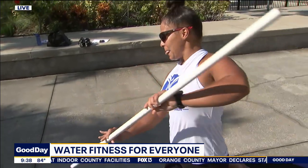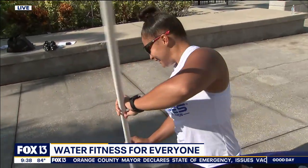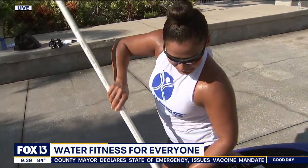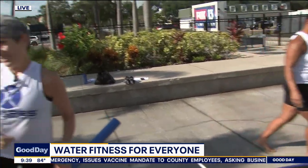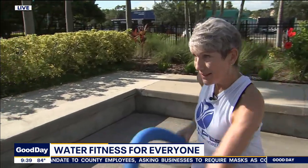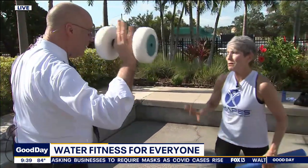A lot of people in Florida have a pool at home and they might not be using it for resistance training. You're telling me you wouldn't necessarily have to go to the gym — you can go to your backyard, get in the water. It's probably a little cooler, a little cooler, refreshing — and do resistance training that way.